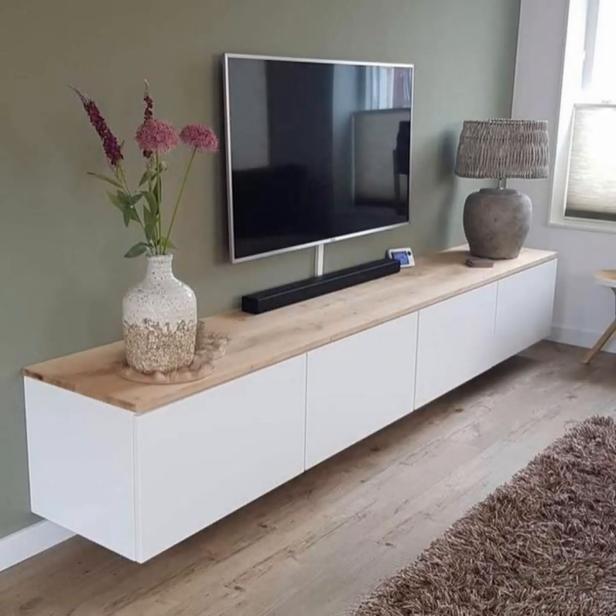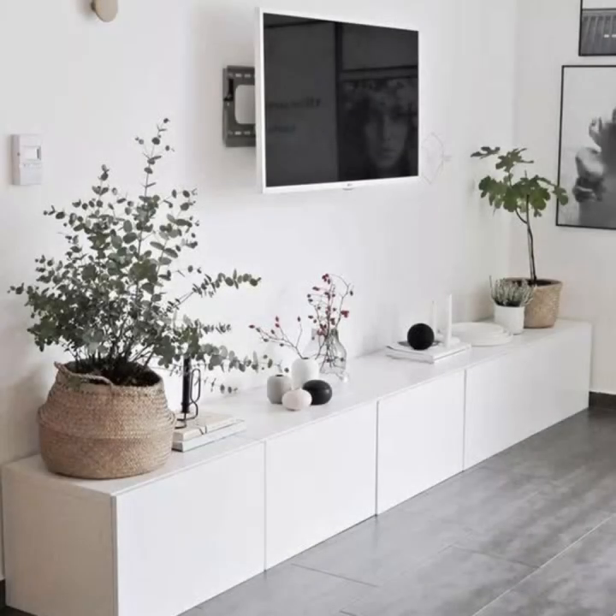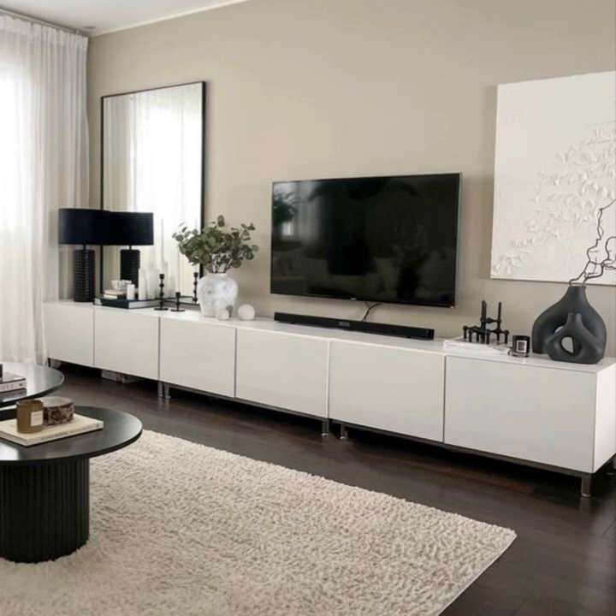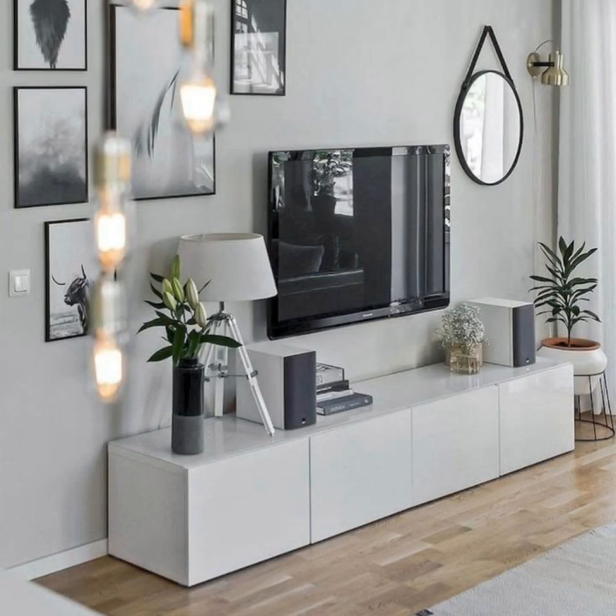Keep it clean and neutral. If contemporary minimalism is your aesthetic, keep your TV stand ideas on the neutral side to maintain a clean and fresh living room space. Choose a neutral color TV stand — think gray, white, or black — and pair it with just a few pieces of decor featuring soft, muted colors with similar shapes, tones, and heights. Less is more for this aesthetic, so give each accessory space to stand on its own and don't use colors too far out of your core palette.